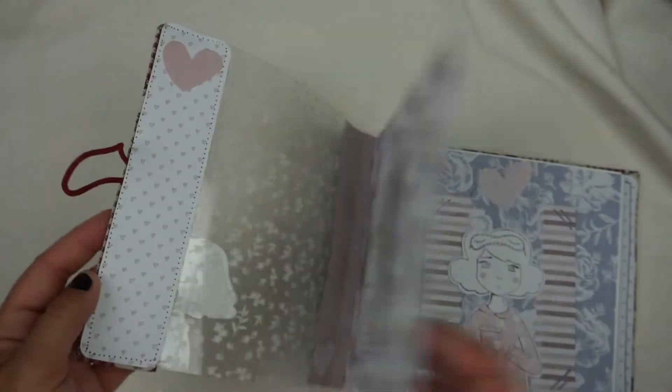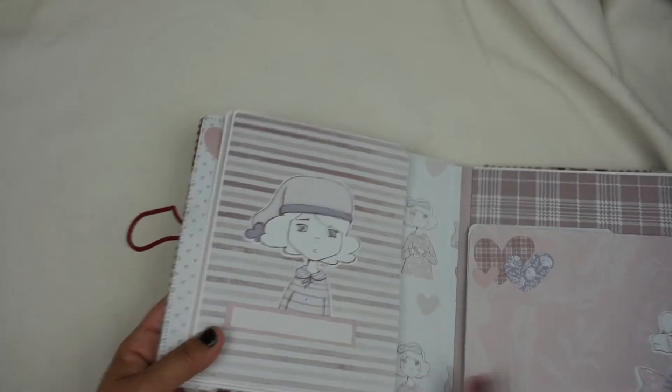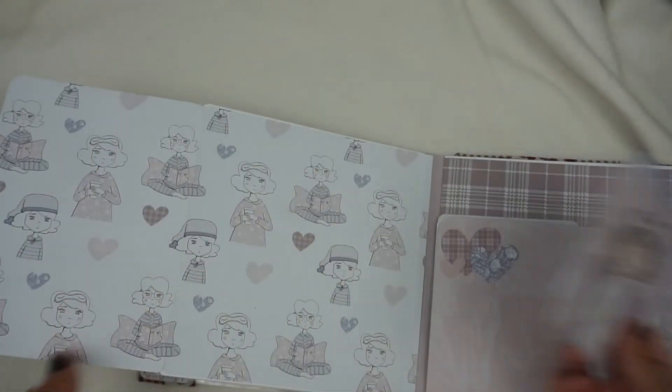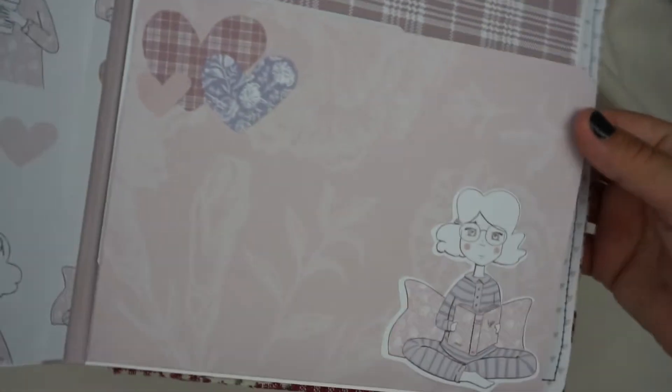Se me había olvidado deciros, aquí había puesto también este corazoncito. La siguiente página, lo mismo con imán, con estos dos die cut. Más tarjetitas, aquí sería la solapa con los die cut.